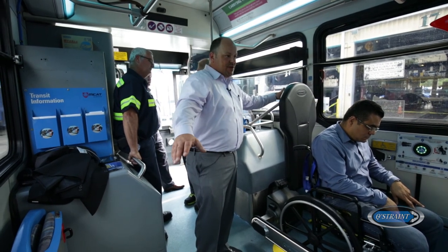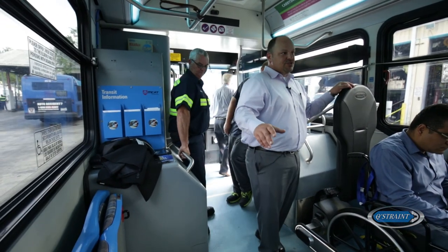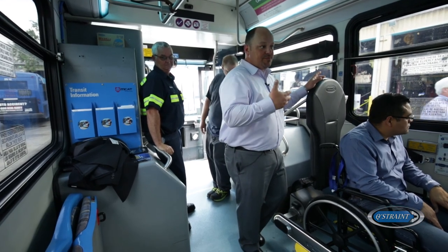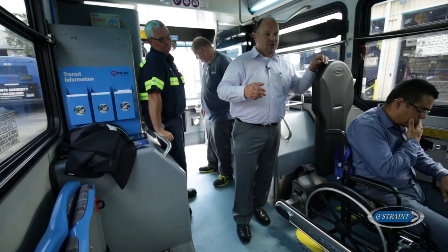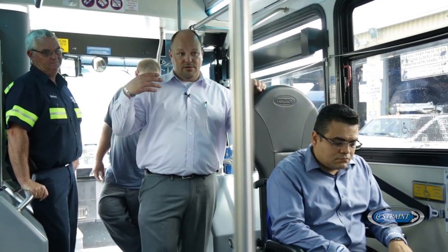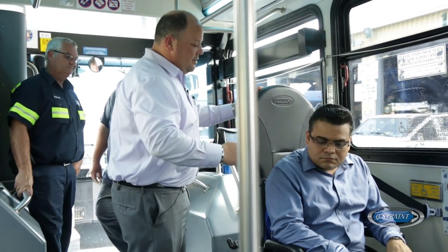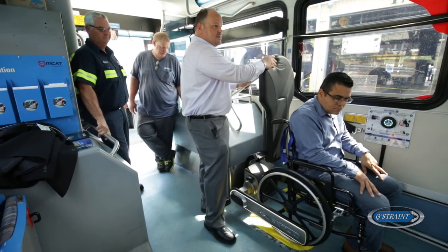Think about a passenger on the forward-facing side. If that passenger doesn't have their lap and shoulder belt on — which they probably don't, at least according to the ops people we spoke to today, which is not uncommon across the country — during that same stop, even though their chair is secure, they're coming out of it. On the rear-facing side, all that forward-moving energy goes right into this backboard.